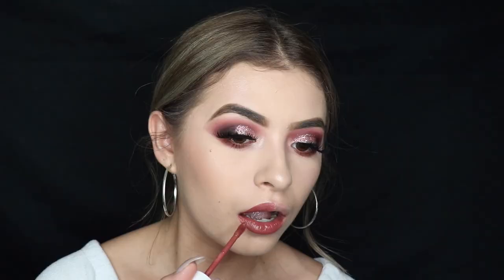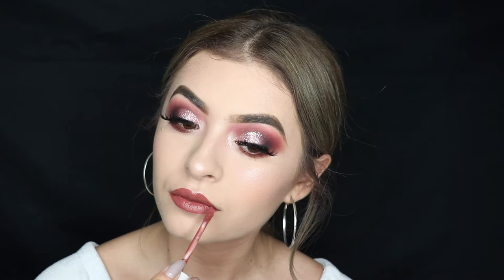We want it to be extra dramatic, so I'm taking the Dose of Colors lipstick in 'Mondays.' Okay guys, that is it — thank you so much for watching this makeup tutorial! Please leave a comment below if you like the talk-through or prefer voiceover videos. This is my first talk-through, so bear with me. Leave any questions and I'll answer them in the next one — I'll see you guys then, bye!